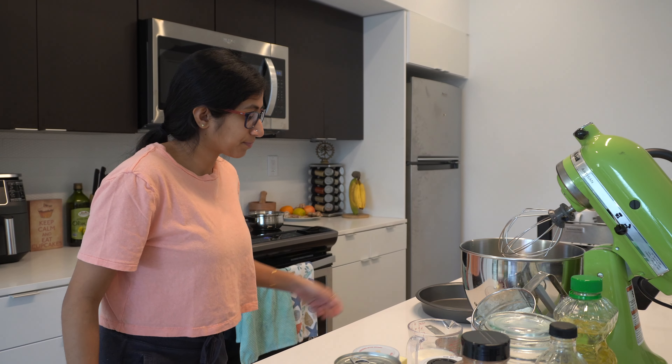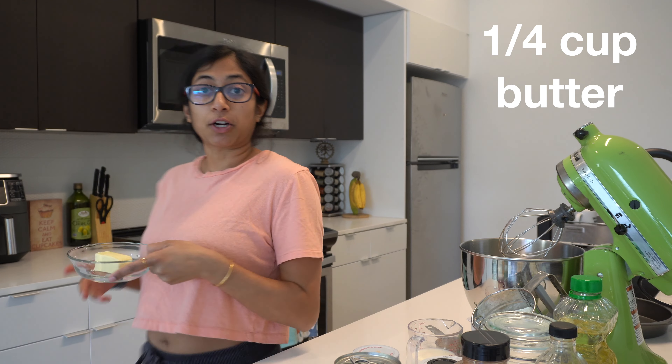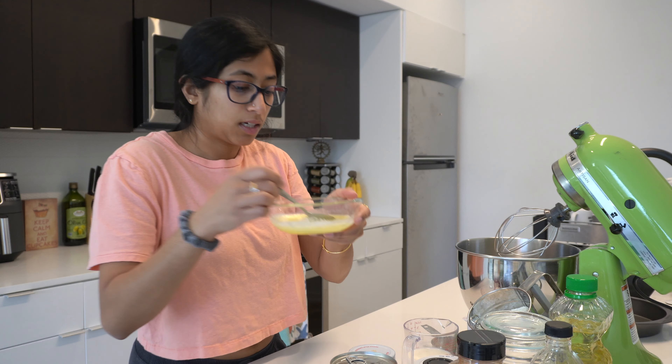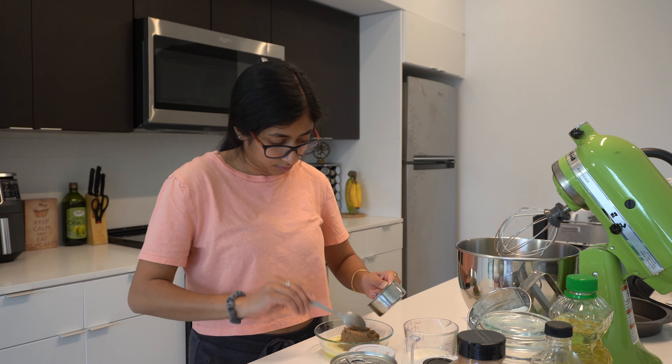I preheated to 350°F. Now we need to melt the butter — I'm just going to microwave it. You just need a quarter cup of butter. I have my melted butter here; I'm going to add in a half cup of brown sugar. Take your nine-inch round pan and grease it before putting in the mixture. Then pour the brown sugar butter into the pan and spread it evenly across the bottom.